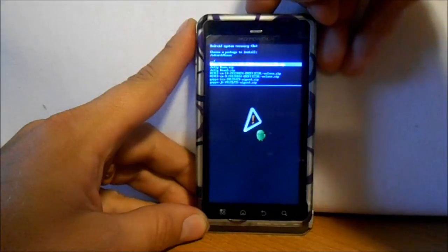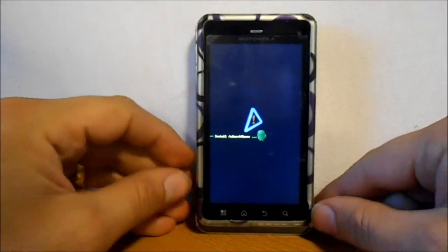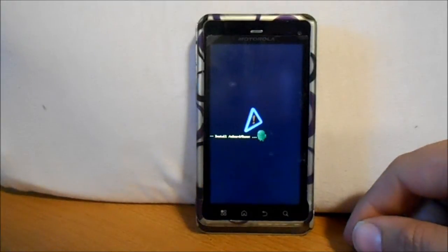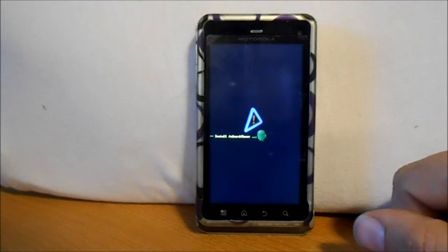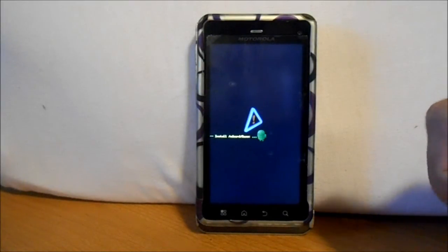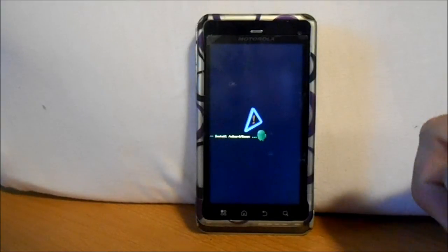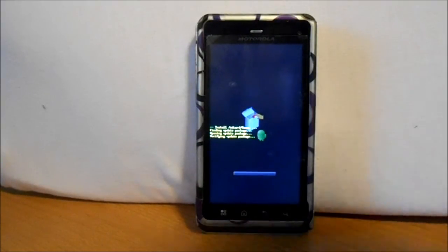We're going to go ahead and select that and it's going to go through the install. It says installing from SD card Kexic, and it's going to update our device to the newest Android version for the Droid 3 on Verizon. Let's let this go through its process and we'll come back to it.